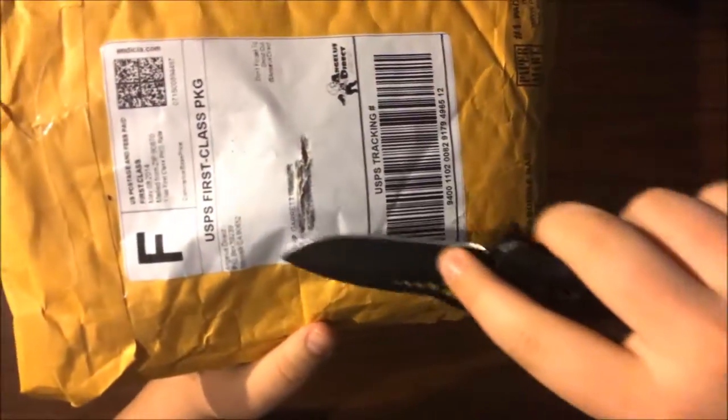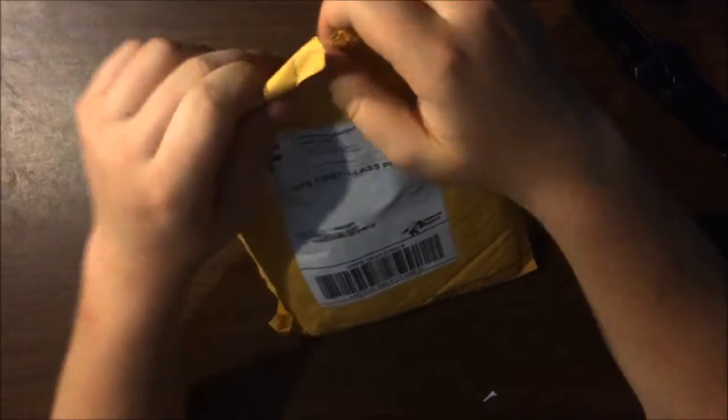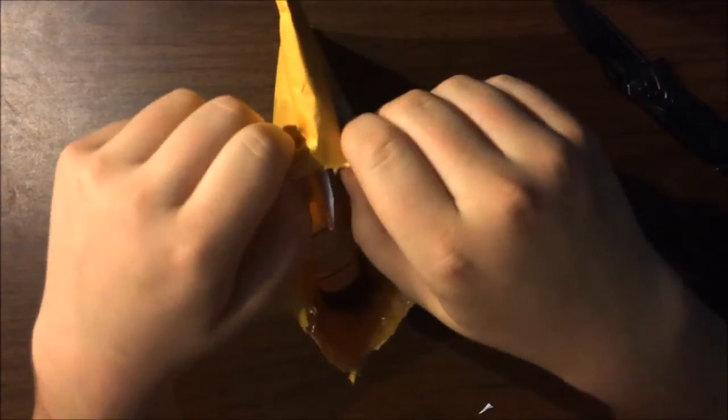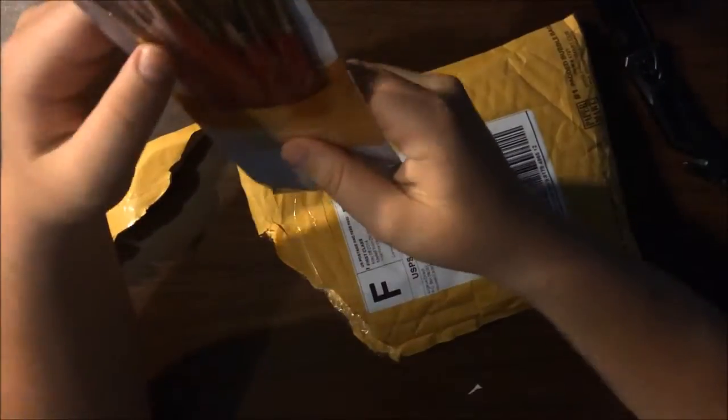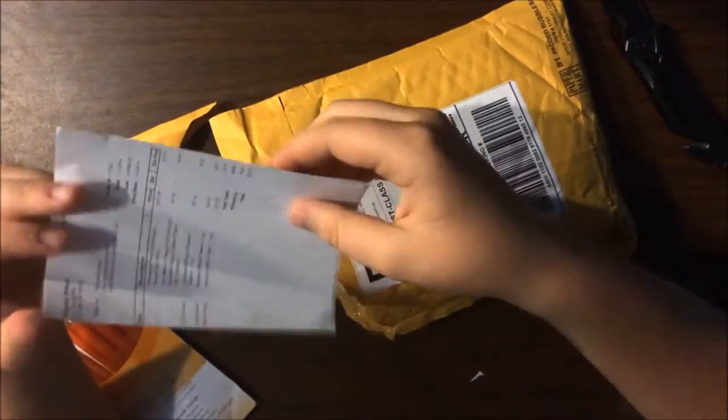I don't want to cut anything in there — that was really close actually. I got the top corner of the brush package. Anyways, I ordered the six-piece brush set.